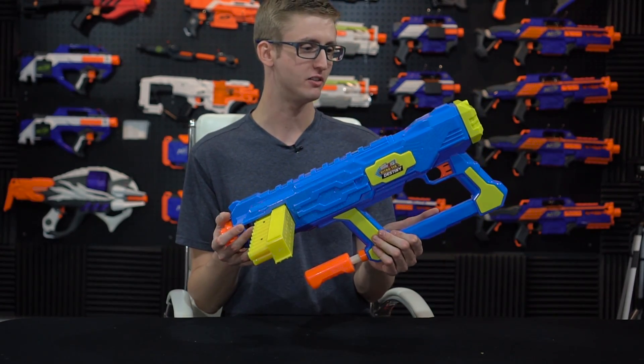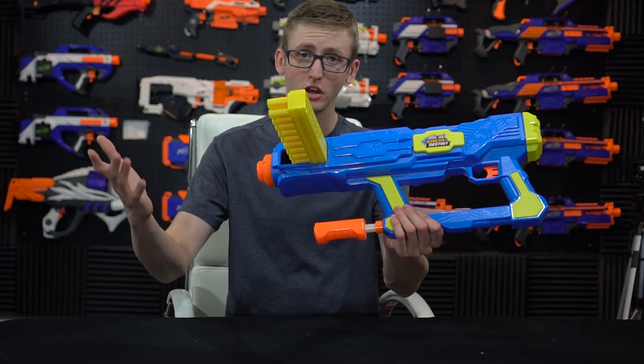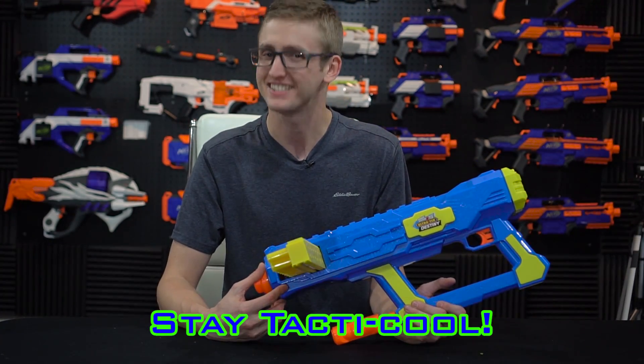Hopefully just seeing it in action gives you the idea of whether or not you'd like to buy one. I think it's super fun. I'll put a purchase link in the description box below. That concludes the review. Thanks so much for watching, and as always, stay Takti Cool.